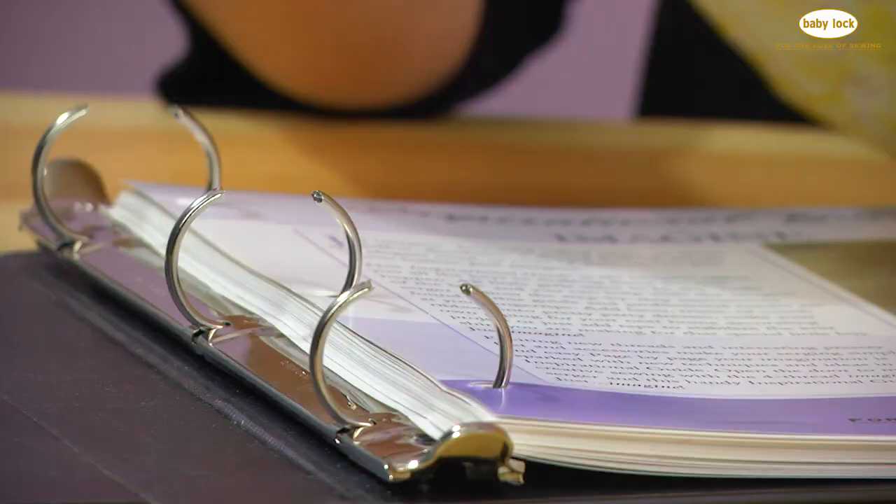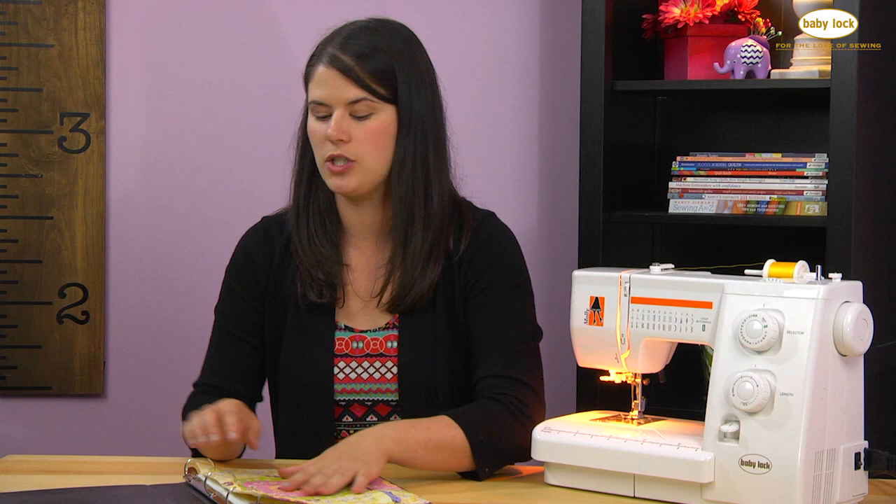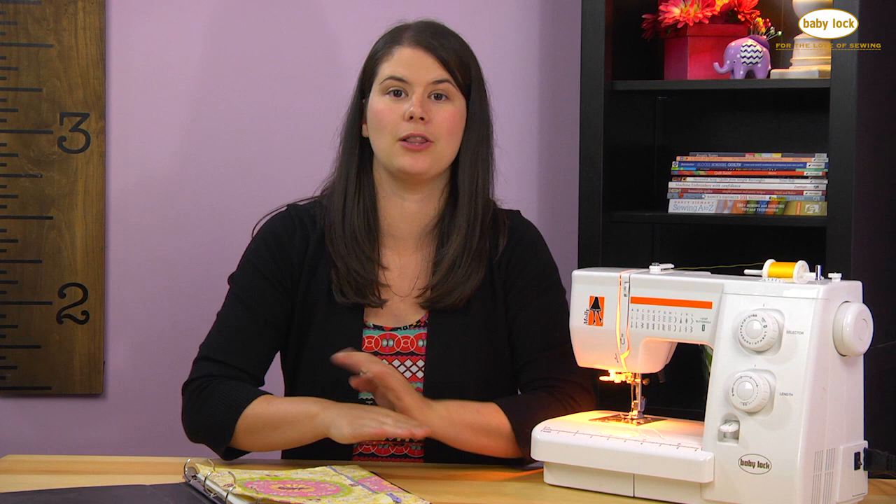The cool thing about this pencil bag is that it's made to fit in a three-ring binder, so that you can bring it along to school or to sewing class and take on pens, pencils, rulers, etc., along with any learning materials that might be in your binder. So, let's get started!